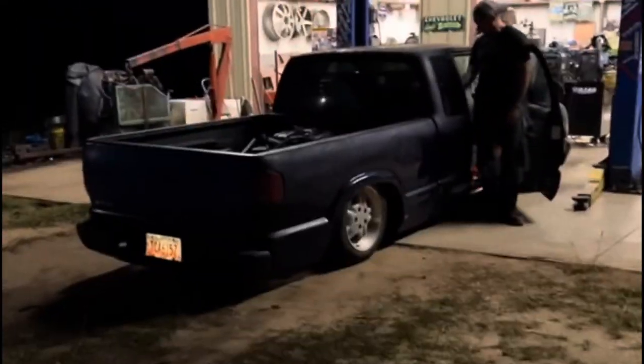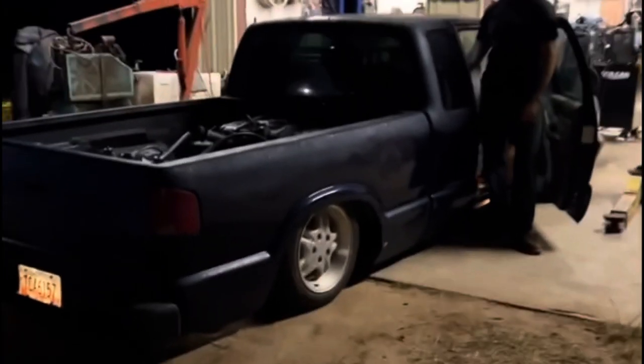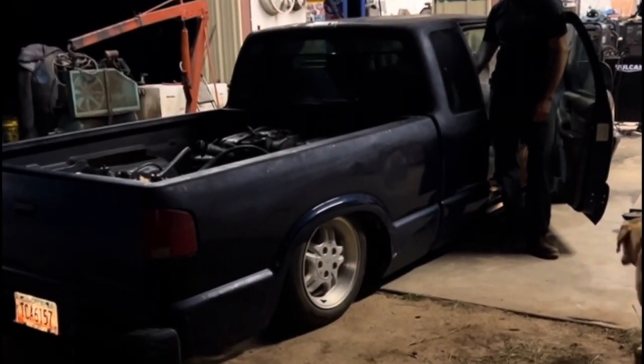All right y'all, this is what an S10 with no shocks and 200 PSI in the tanks looks like. Are we going all up at one time or just the front? Just the back. Oh, this is going to be good.